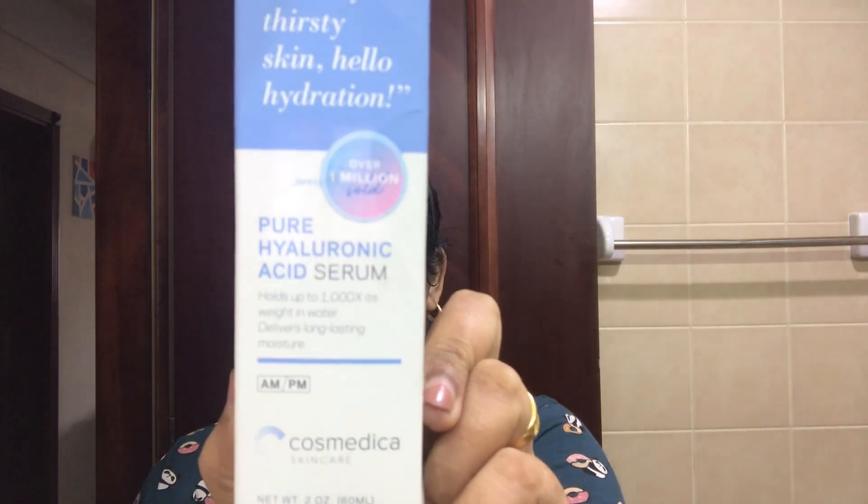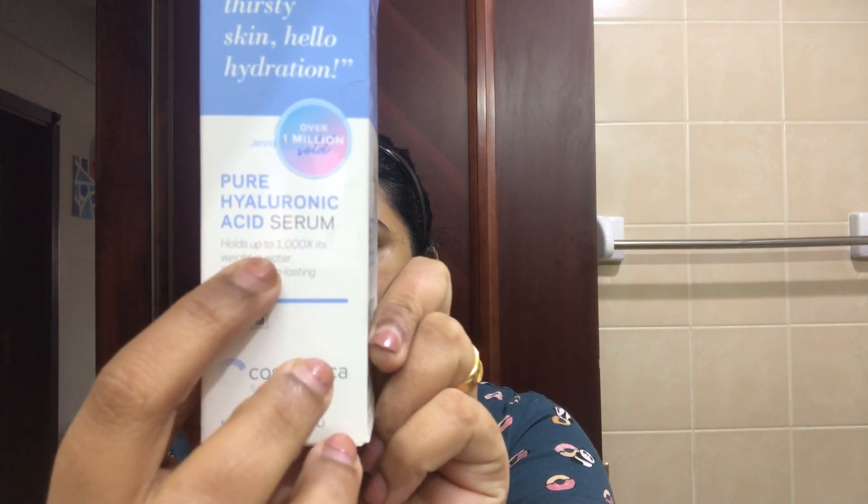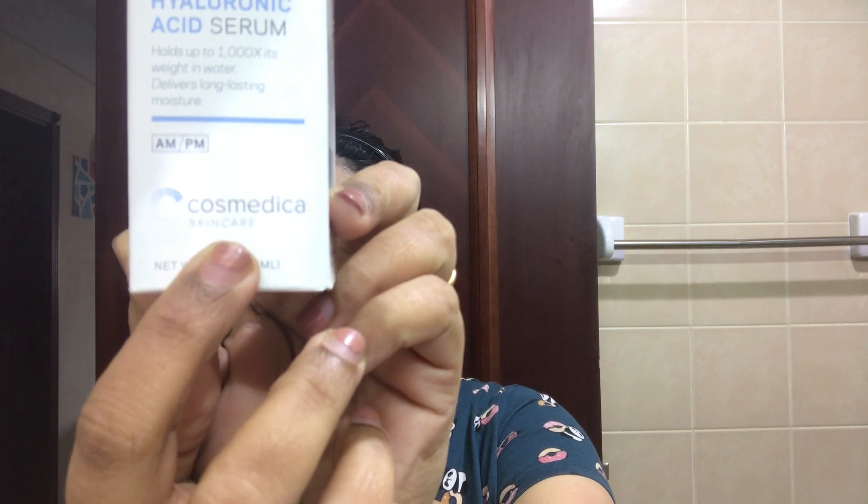This is a pure hyaluronic acid serum. I am using it — this is Cosmedica Skincare Hyaluronic Serum. What is hyaluronic acid serum? It is a pure hyaluronic acid serum that I am using as part of this routine.